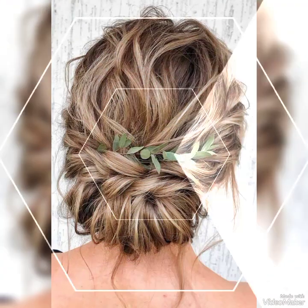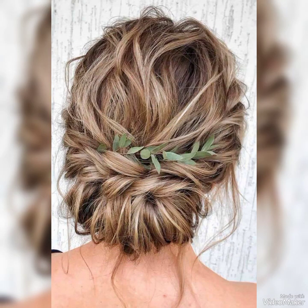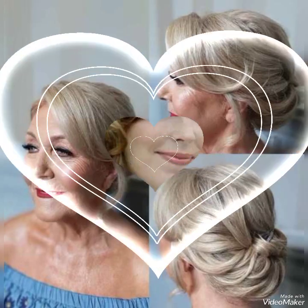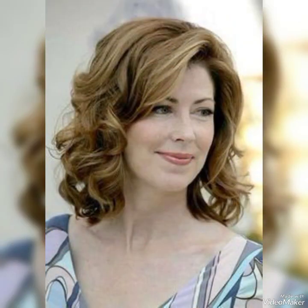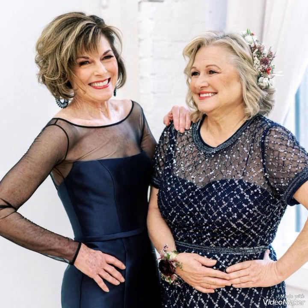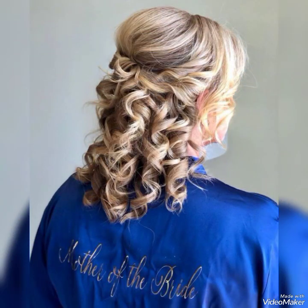Bismillahirrahmanirrahim, hello friends, welcome to my YouTube channel Daily Ideas with Mahanur. Today I have shared a latest video of beautiful bright smaller hair styling — mother of the bridal 2023 hair styling ideas and hair styling picks, which I have shared with you. This video is very amazing.